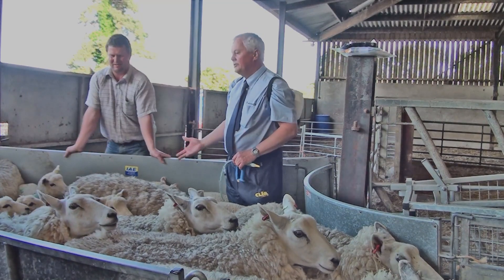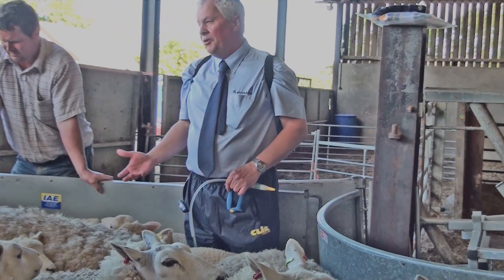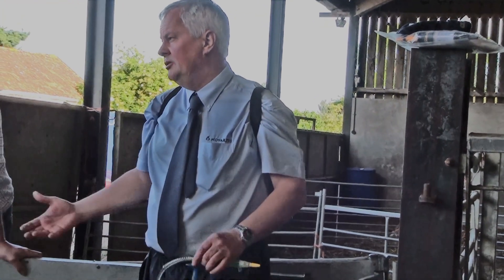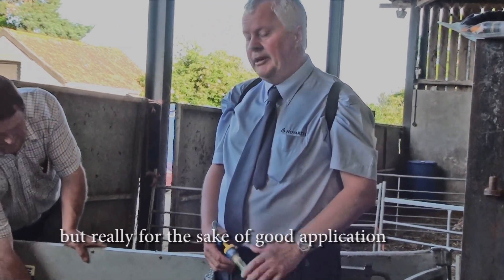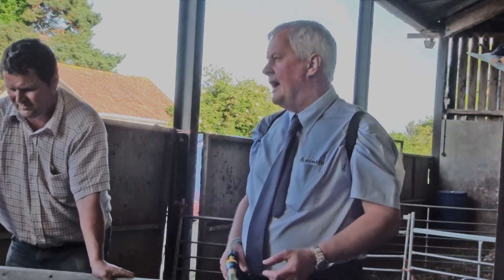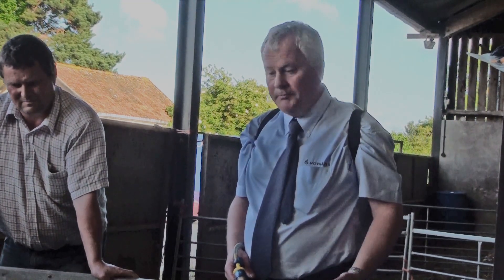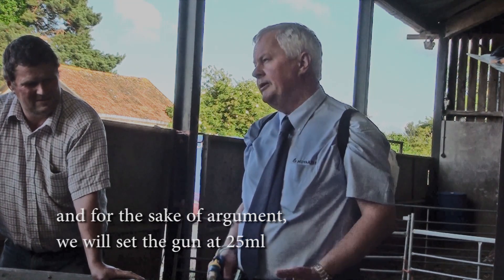We've got ewes and lambs in here. It depends on what you're comfortable with — you can do the lambs and the ewes together, or you can shed them out. For the sake of good application, we'll be weighing the heaviest lambs and for the sake of argument we'll set the gun at 25 mils.